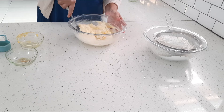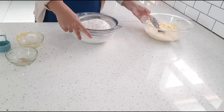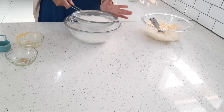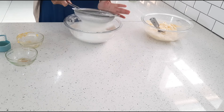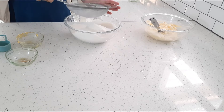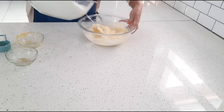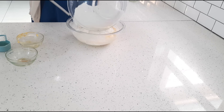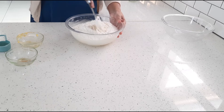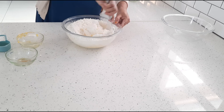Now for my dry ingredients: I've got two cups of cake flour as well as two cups of self-rising flour, and I'm just sifting it in.